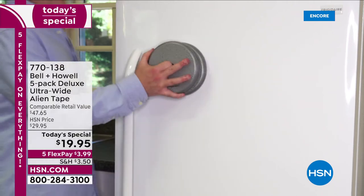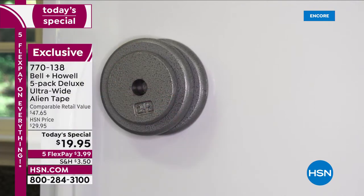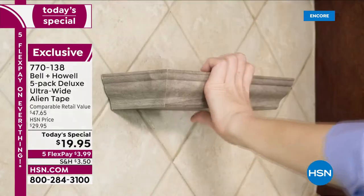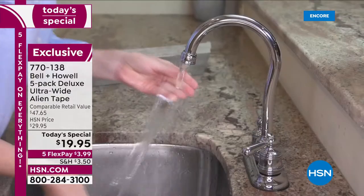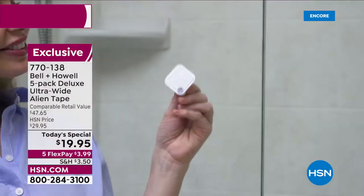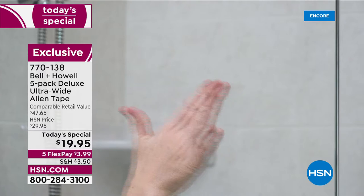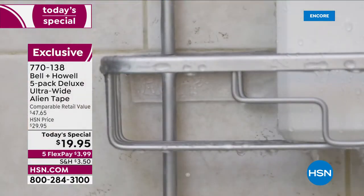Check out what Alien Tape can do — it's unlike any other tape you've ever seen. A unique, clever design, it sticks to any surface without adhesive. We're talking glass, tile, stone, brick, wood, mirrors, and solid stainless steel. It's so strong you can turn your table upside down, hang hooks on that shower wall, install shelves, hang pictures, and prevent your rugs from slipping.